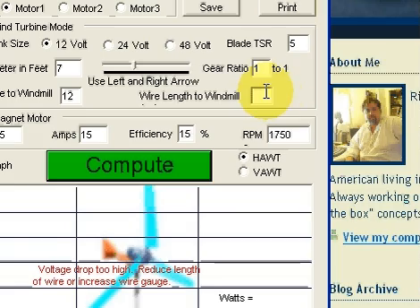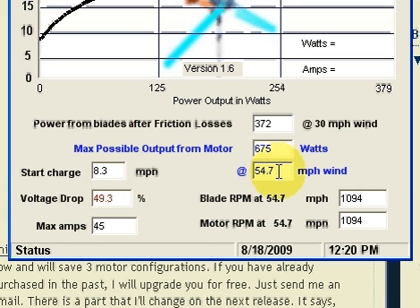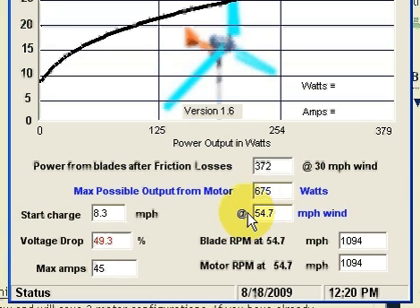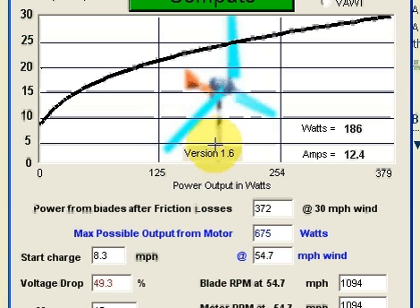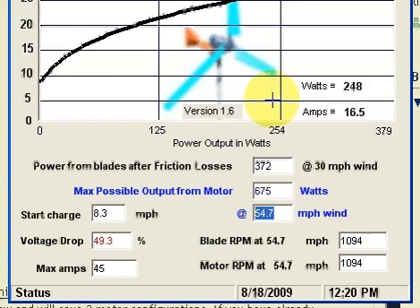Let's say I go 12 gauge and it puts me over the limit, but let's say I go 45 feet — now I'm at 49.3% voltage drop and 54.7 miles an hour. And it's actually more than that — more than likely because the blades will flex, and not to mention you can actually handle more than what the motor is rated for for a few minutes before it burns out anyway.